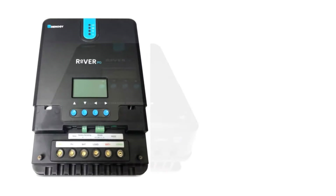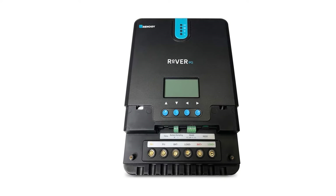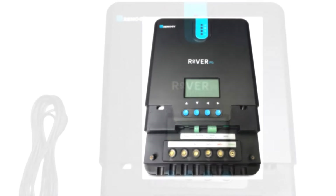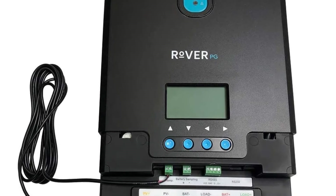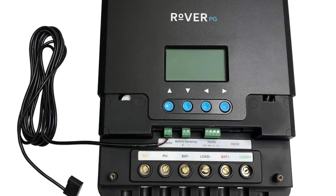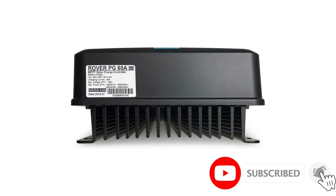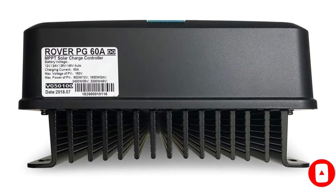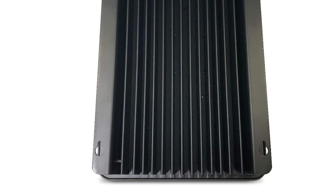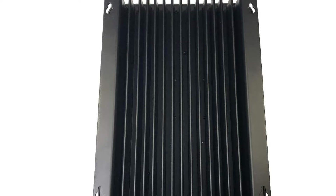Number five: Renegie Rover PG charge controller. If you are not worried about spacing requirements and want a model with an extremely high maximum power input current and VOC, then this is the model for you. Though it is on the larger side, that allows it to operate with a much larger solar array. With this model you can recharge up to 48 volts at 3200 watts — making it perfect for arrays with six to ten solar panels.